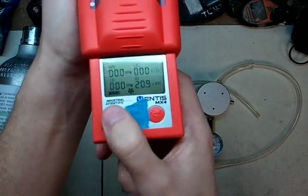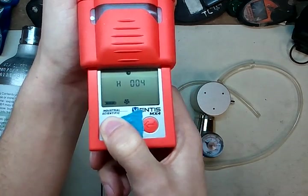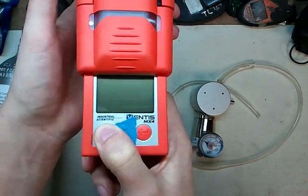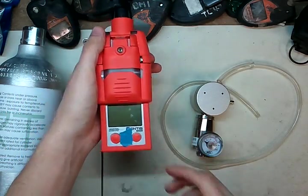Turn the monitor off by pressing and holding this button. It'll give you a countdown, and once that's up, everything is officially calibrated. You guys have a wonderful day and keep safe out there. Bye-bye.